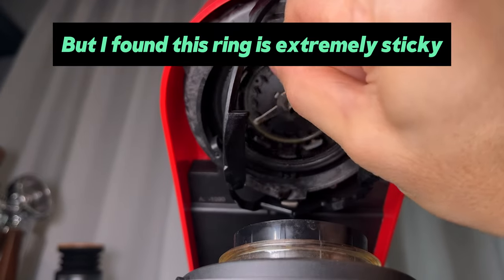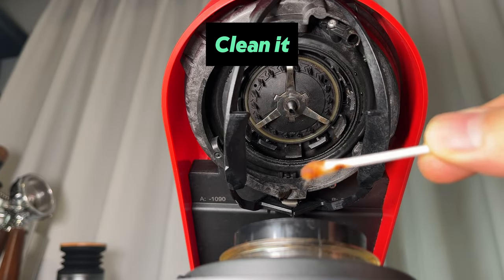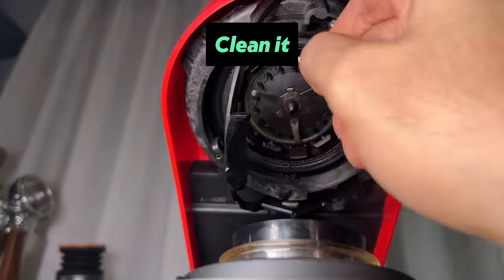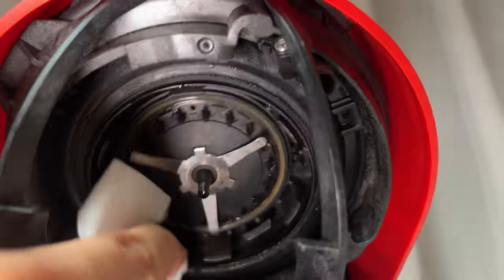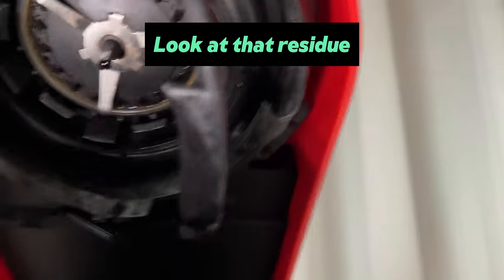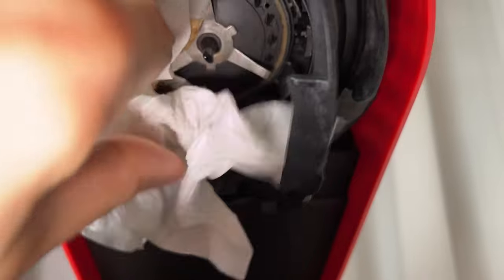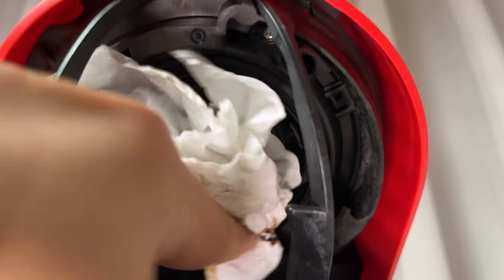Turns out, the ring around it was caked with sticky coffee residue. So I grabbed some cotton buds and paper towel, dampened them, and started cleaning out all that gunk. Look at that residue. It makes sense, since the machine spins the capsule to brew and coffee can splash and stick. It seems that all that sticky residue was jamming the brew head and triggering the error.